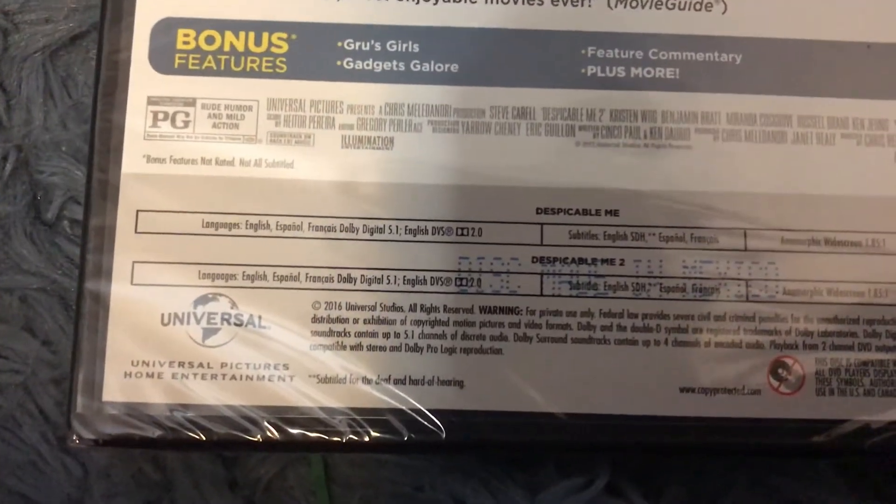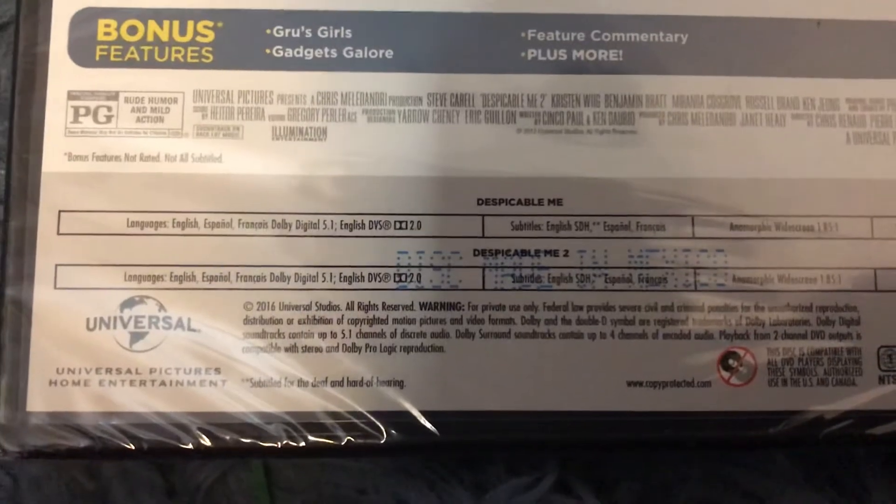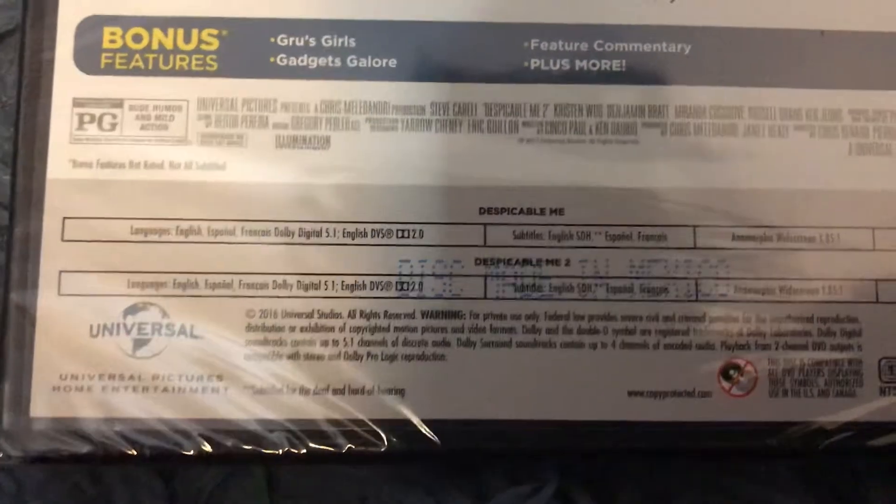The first one is 1 hour and 35 minutes, and the second one is 1 hour and 38 minutes.